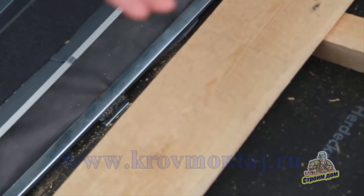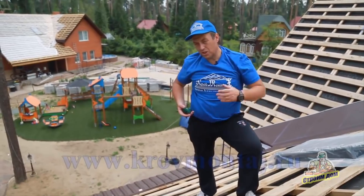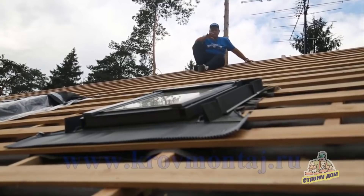Why is the membrane connected to the wall? To prevent condensate from getting under the window frame — this is a common mistake made by builders. Clients report moisture appearing only in the corner of the window. This is 100% caused by a lack of insulation at the roof junction, combined with condensate issues. If the roof junction is installed correctly by technology, this problem will never occur.